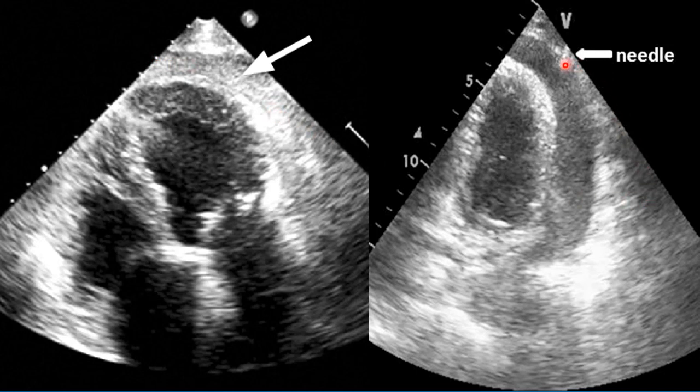We also talked earlier about using echo to actually visualise the needle and guide your insertion. This is an example of a needle visualised with echo. If you've got an extra pair of hands, or you possess the skills to do that while maintaining very good control of the needle, then that becomes an option for you. I personally think you're best to control the needle with both hands, making it very difficult to also hold an echocardiogram probe.